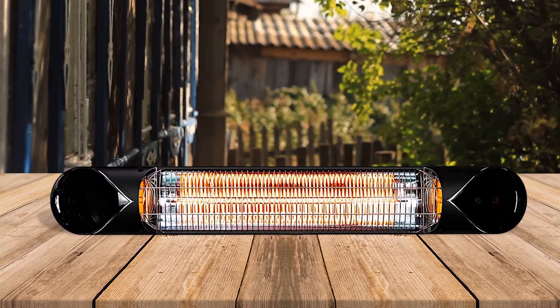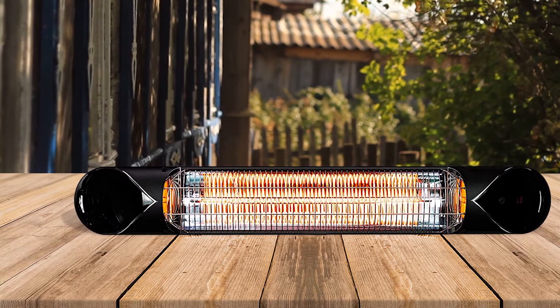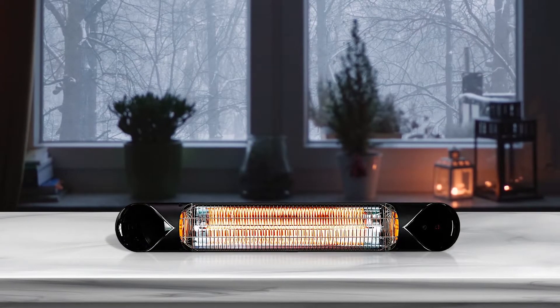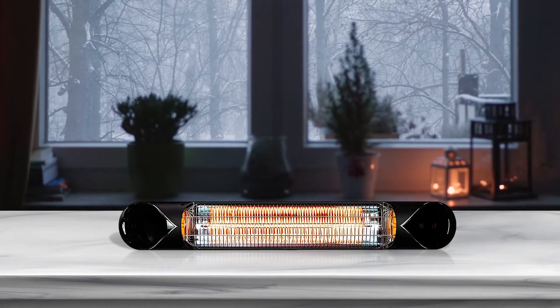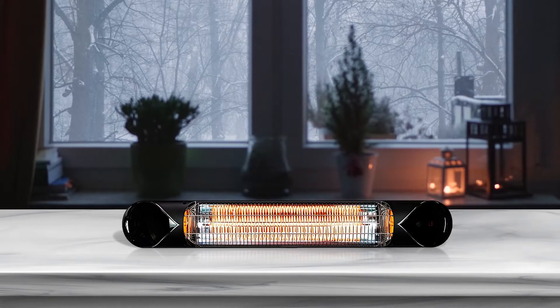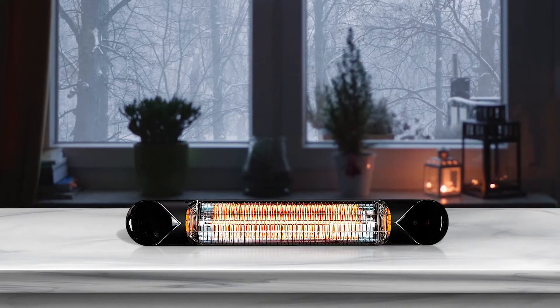This patio heater has zone heating, which reduces energy consumption to lower bills. It minimizes energy usage by 30 to 50%. You'll enjoy using this patio heater courtesy of its easy-to-use remote control — you won't have to stand to turn it on or off. This infrared heater also comes with a highly adjustable tripod stand.